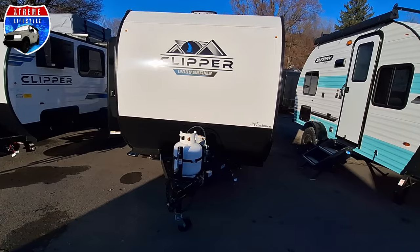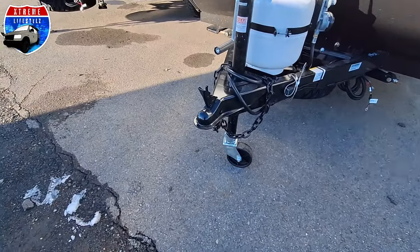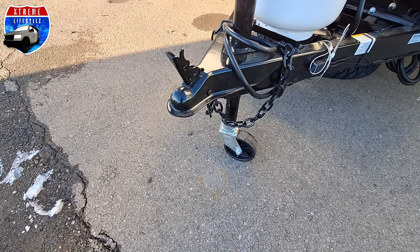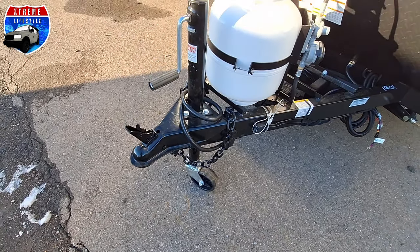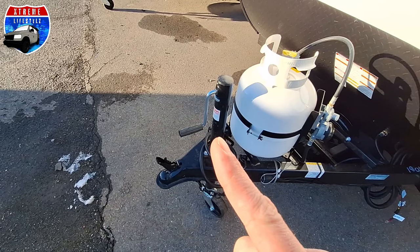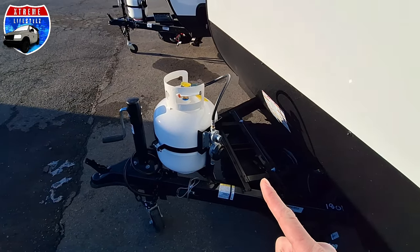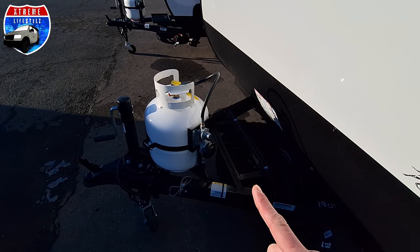Starting right up front, it comes with a 2-inch coupler with a brake package. This thing weighs 2,100 pounds. We have a manual tongue jack with a removable wheel, a 20-pound propane tank, and the L-shaped bracket is where the battery would go.